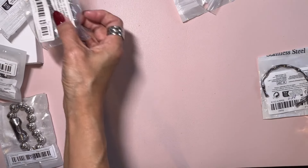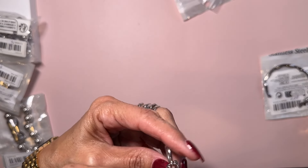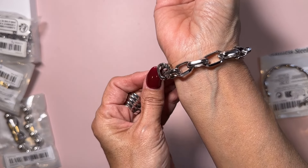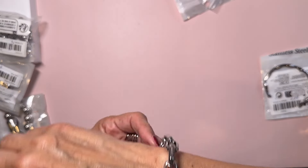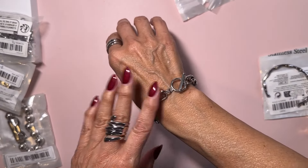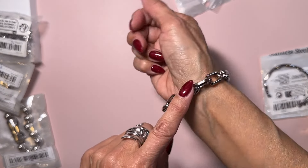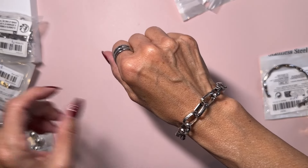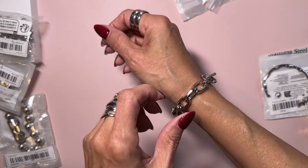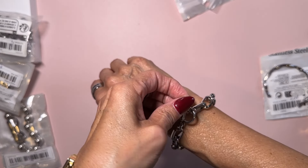Then I went for this link bracelet. I love toggle bracelets because they're just so much easier to put on than a regular clasp. This one — if it's tight on me, it would probably be very small for most people. It showed it on a man, and it was $2.34. But in my opinion this is very small even for me, so I don't believe it would fit most people.